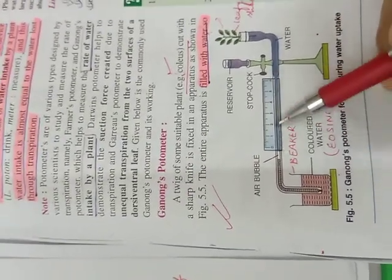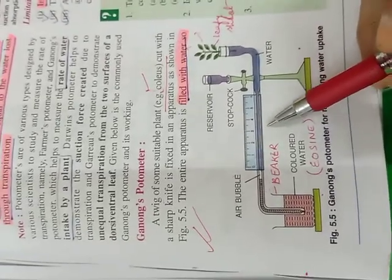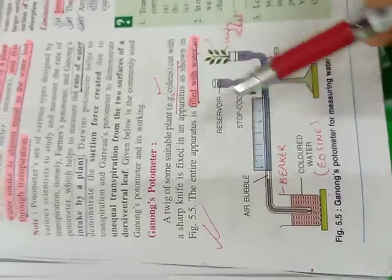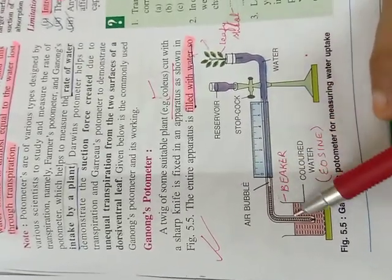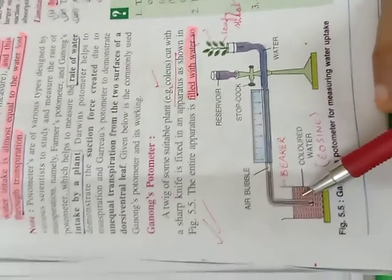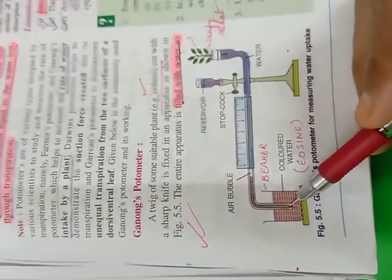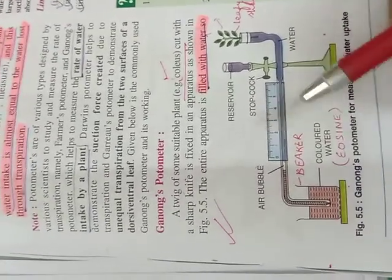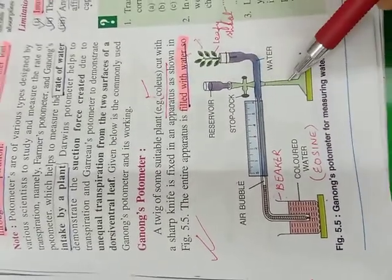The readings of the capillary tube are noted in a given time, and that gives the amount of water lost. The bubble is very, very important. If more than one bubble is introduced — which can happen practically the moment we lift up the bent capillary tube — sometimes a number of bubbles come in together, and we have to bring them back to the original place using the reservoir.